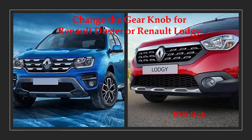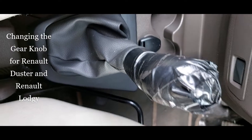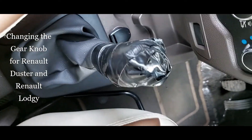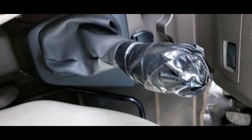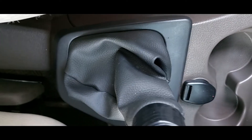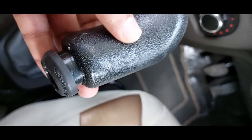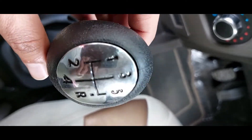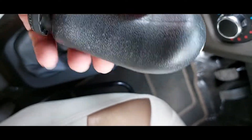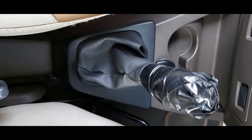Hello friends, this is a DIY video on how to replace the gear knob for Renault Duster or Lodgy. You can see this gear knob — it was damaged and I had wrapped it with electrical tape. I've got a replacement gear knob from Amazon and I'll try to replace this. This is the same gear knob that can be used for Renault vehicles — Renault Duster, Lodgy, all of these. So today I'm going to try removing this knob and replacing it.